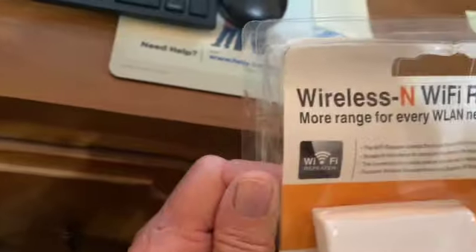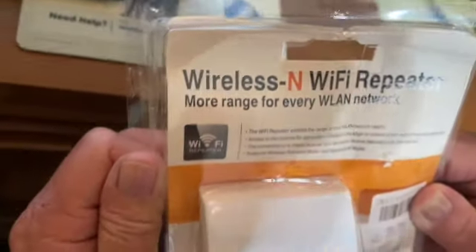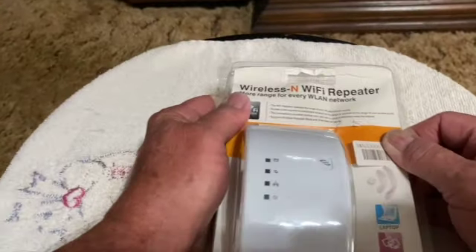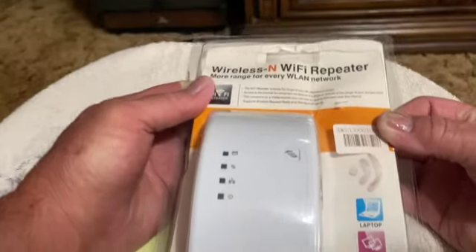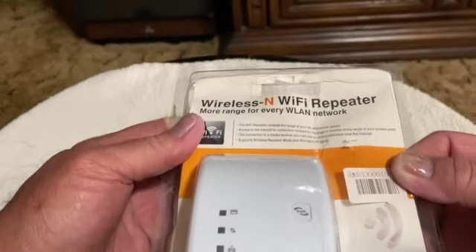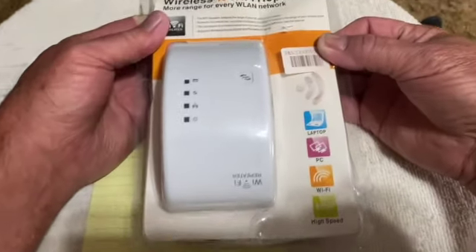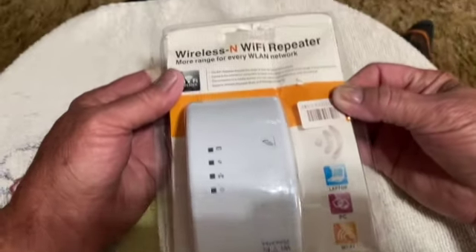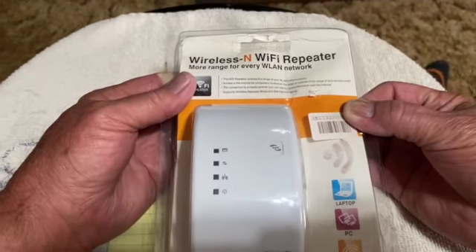We'll go into the other room, take this out of the package, and hook it up. Then we'll have to come back to the computer to access it. Right now I'm in the room with the TV and Fire Stick. I want to show you the signal strength to the current router from the other room — that's the reason I want to put this wireless repeater in here. I'll plug it in right next to the TV and Fire Stick.